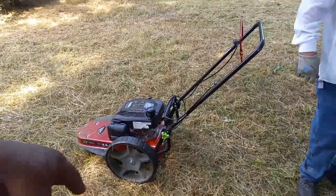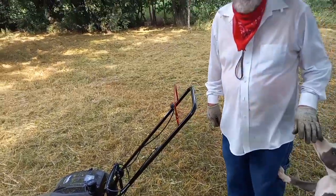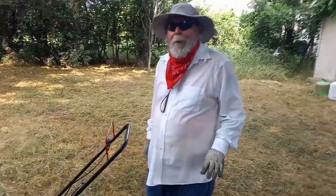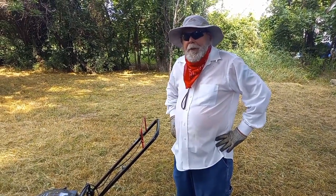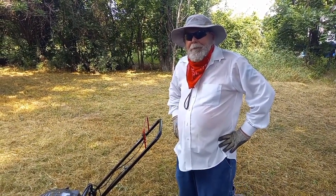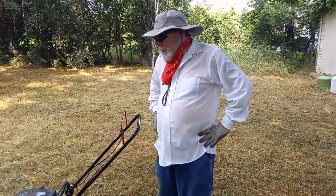It's like a substitute for a weed eater pretty much, right? Get down, dogs. They call it a string ward. A string ward. A lot of people use them because you don't have to worry about the blade bending or breaking. All you got to do is place the string.